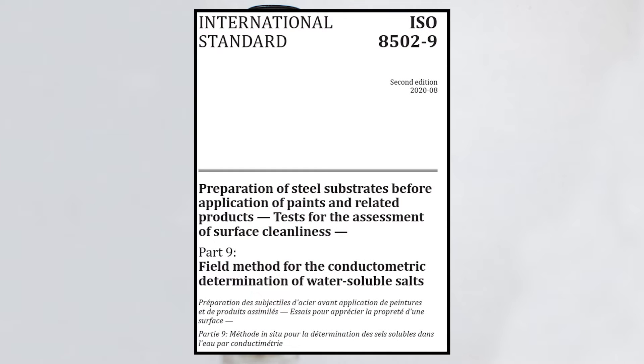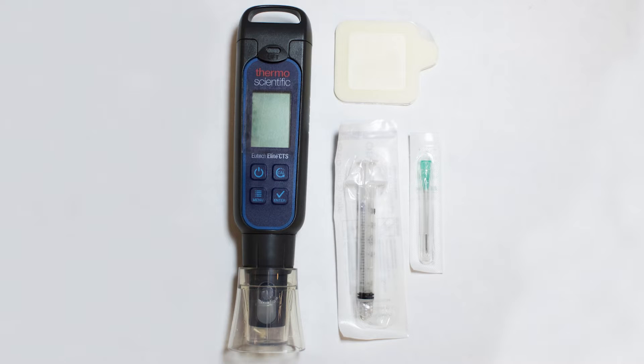Calibrate the conductivity meter with the conductivity standard according to the manufacturer's instructions. Measure the conductivity of the distilled water using the conductivity meter.